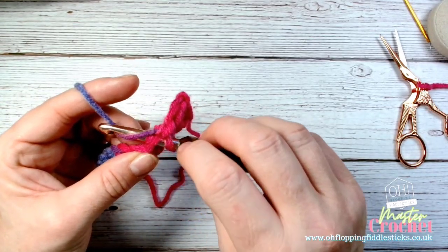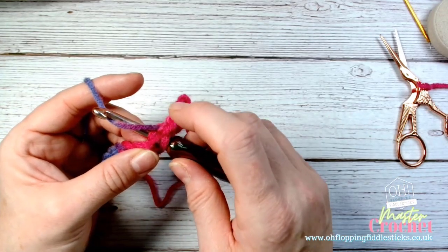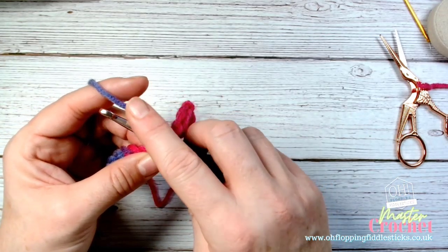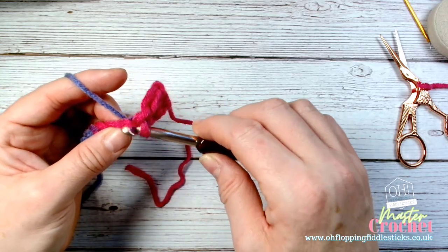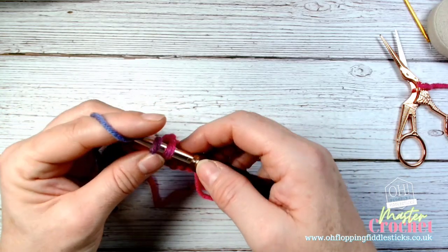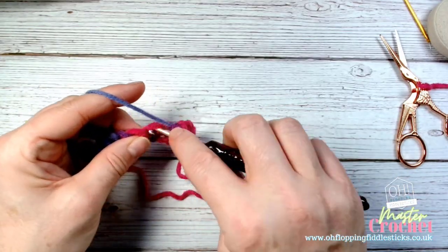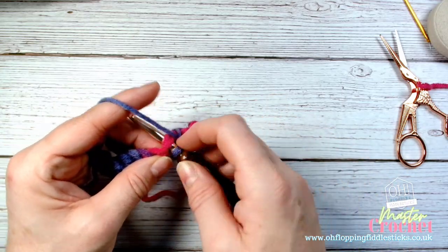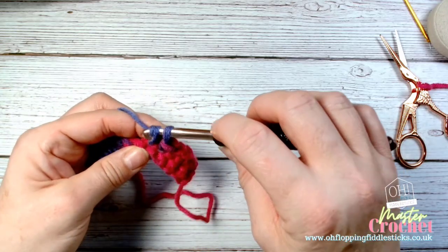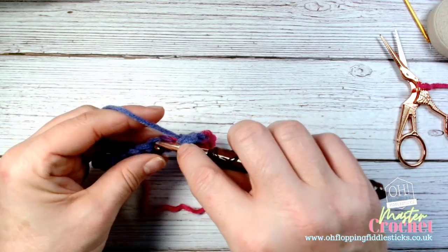You have your V stitch there on top — pull your yarn through. With crochet you will always be doing a pull through, so yarn over and pull through, then yarn over and finish the stitch. If you were doing treble you'd yarn over first, but for double crochet you go through, pull through, then yarn over to finish the stitch. And that is your double crochet stitch.